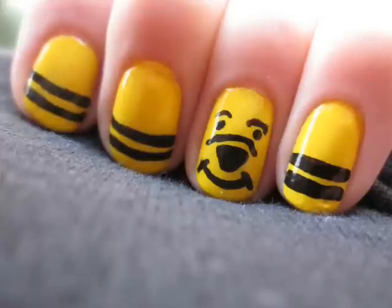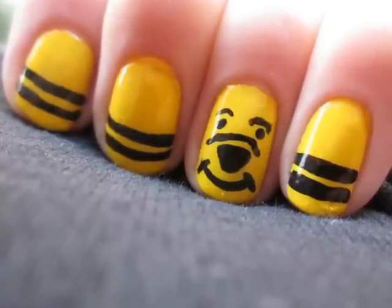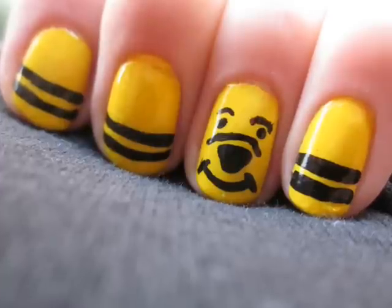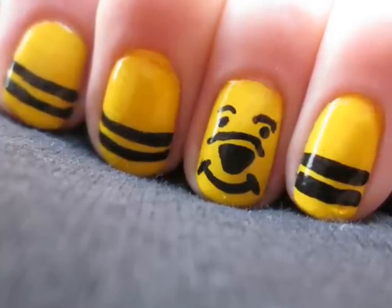I hope that you all enjoyed this cute Winnie the Pooh design and flaunt it the next time you go in the 100 Acre Woods. If you have any ideas for future designs, please comment below. I look forward to hearing from you. See you next time. Bye.